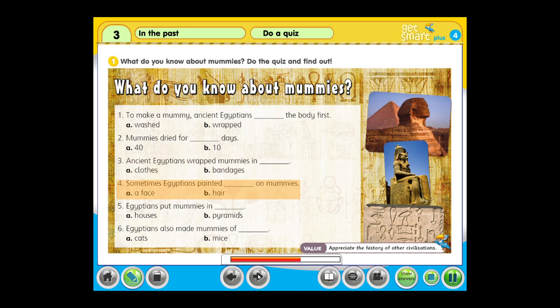Question 4: Sometimes Egyptians painted... a. a face, or b. hair on mummies. Question 5: Egyptians put mummies in... a. houses, or b. pyramids. Question 6: Egyptians also made mummies of... a. cats, or b. mice.